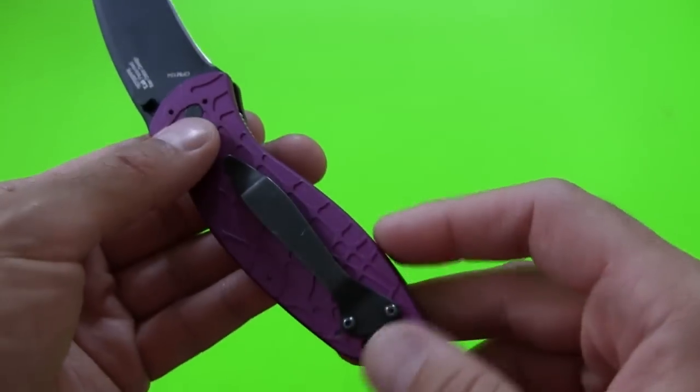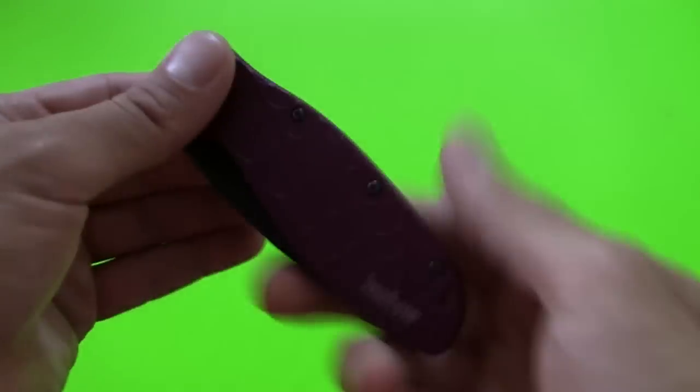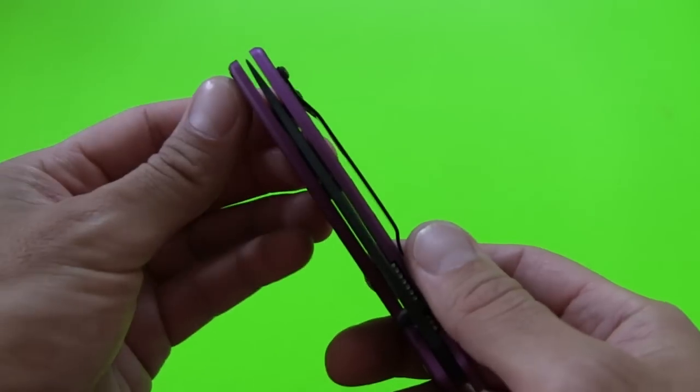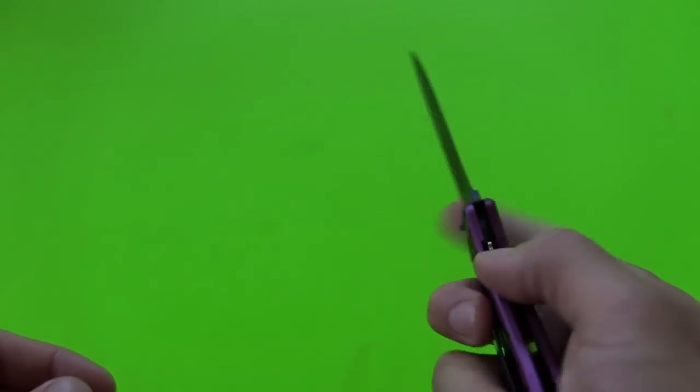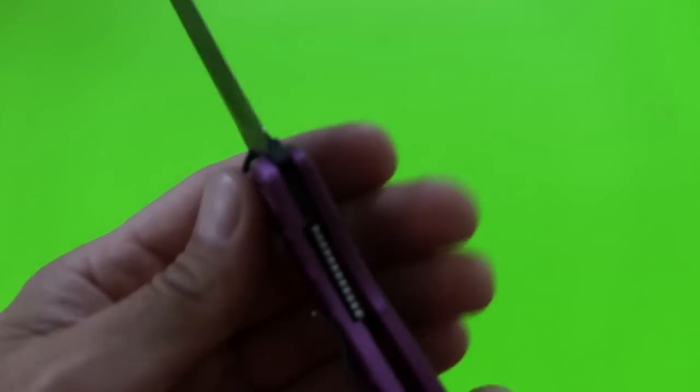I think this originally comes tip down, and it looks like he switched it to tip up — if indeed it does come from the factory tip down — and that's my preference, so it's already set up and ready to go. Drop that right into my pocket. It does flip open really fast. This is a liner lock, as you can see there.